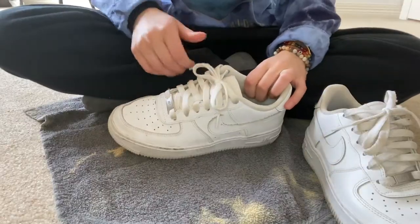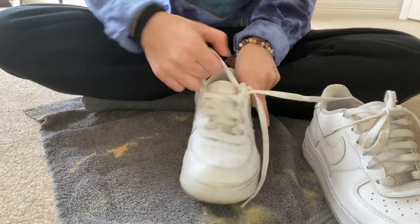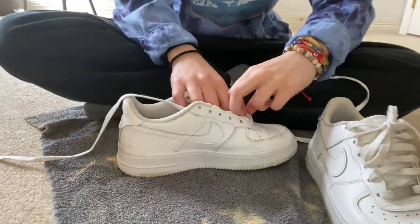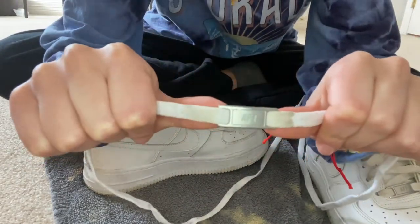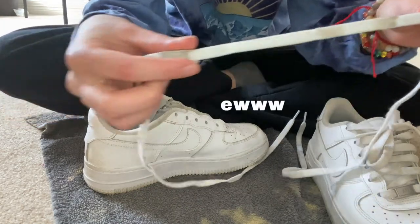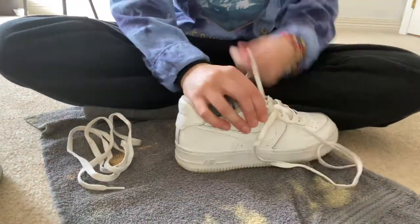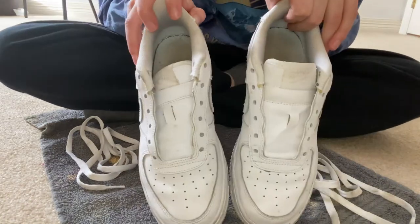So I'm just going to go ahead and take the laces out of these. We got to take off this little piece too, which is crazy, cause I haven't taken it off since I got these shoes. But look how dark it is right there where it was sitting. Here are both my shoes — they look super weird all naked.